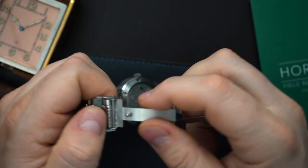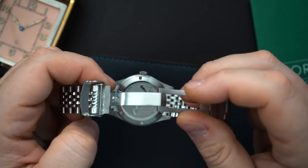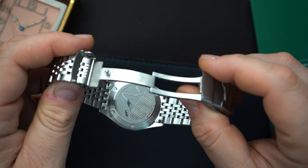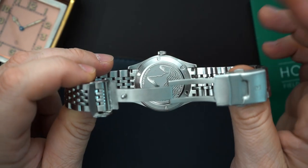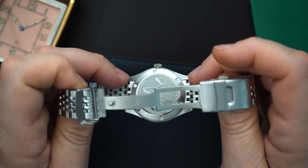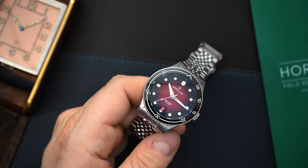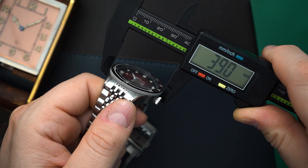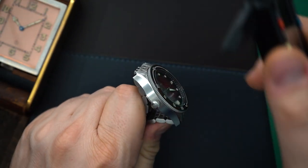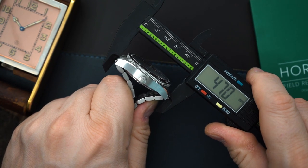It's a double push-button deployant, scissors-style, milled — though the flip closure is likely pressed. It's called the Rocks Diver, so they have some mountains engraved on the caseback along with a little wave pattern representing a lake or ocean. It has a screwed-in caseback, 300 meters of water resistance, and solid end links on the bracelet. It's a 39-millimeter watch.